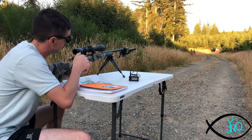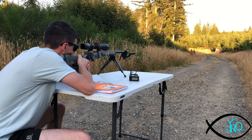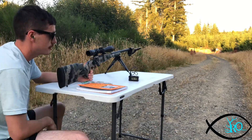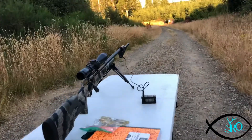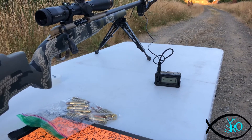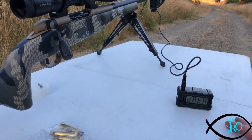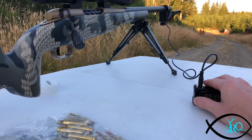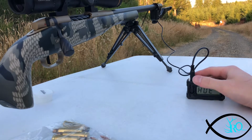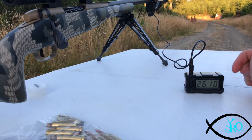This is my first shot — let's see what it does. And we have a speed of 2610 feet per second. That's perfect. It'll blink the result on screen after you shoot. First shot of our span: 2610.